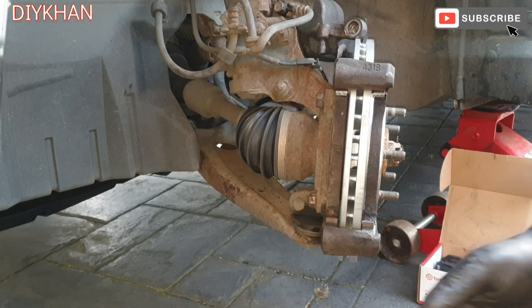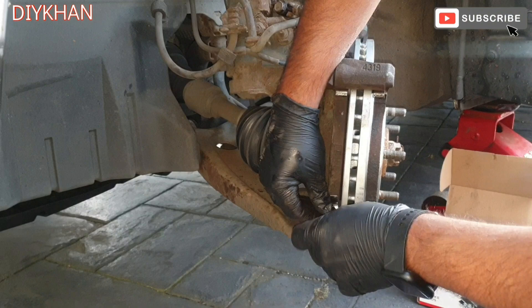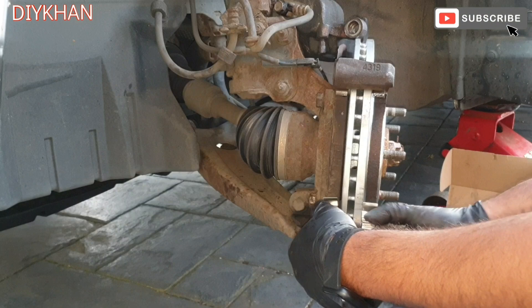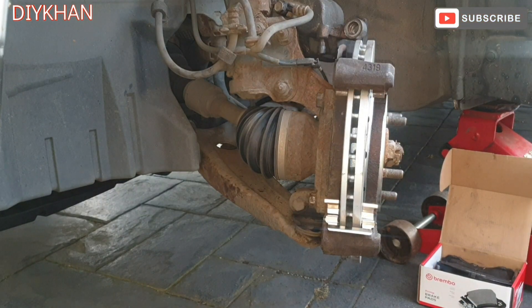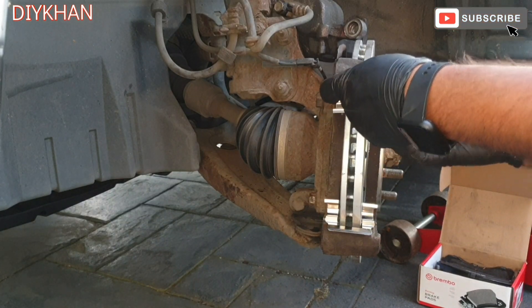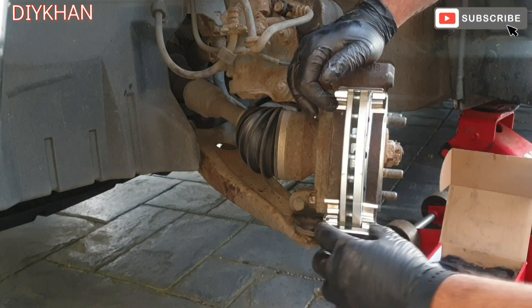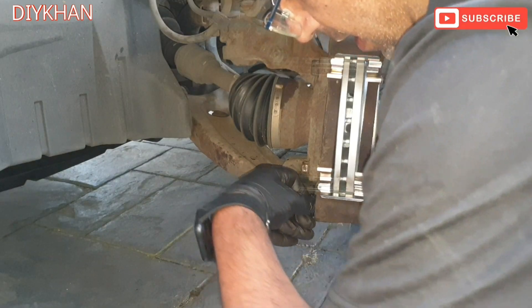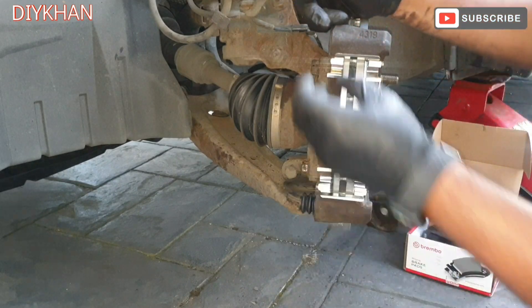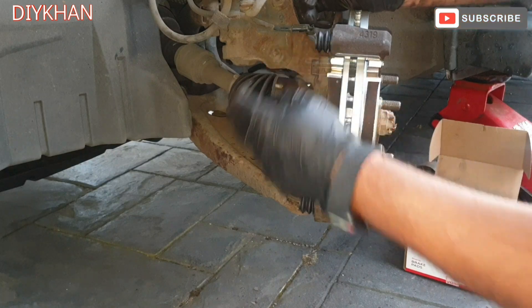Next we're gonna fit the clips. The bottom clip goes in like this — fully home — and the top one goes in like this. These are the new brake pad clips nicely fitted. The next thing before sliding in the brake pads is to fit these gaiters back onto the caliper clamp.